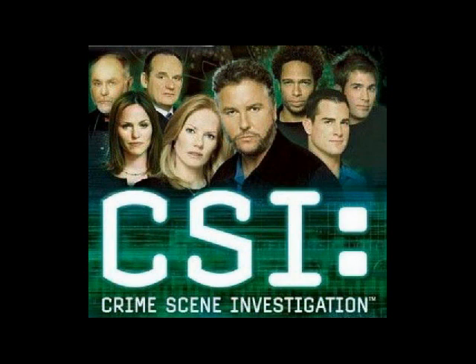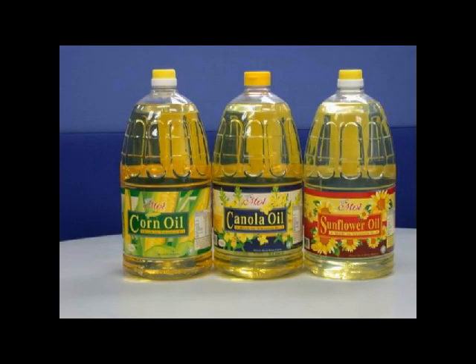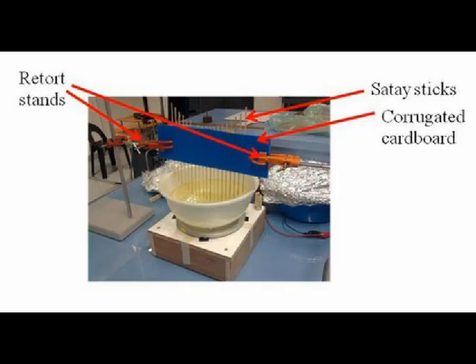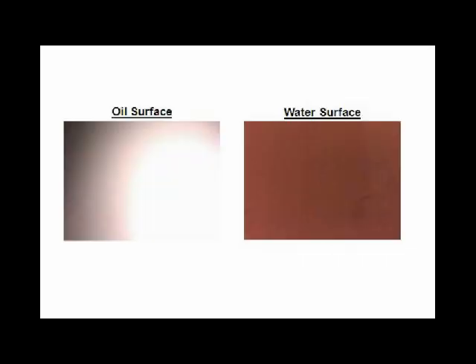We used three surface liquids of varying viscosity — water, baby oil, and vegetable oil — and measured the curvature of each surface liquid. We found that the more viscous oil surfaces were closer to a smooth parabola, while the less viscous water surface deviated by about 2%. In addition, we took images of the moon and found that images taken using oil surfaces had higher clarity and brightness.